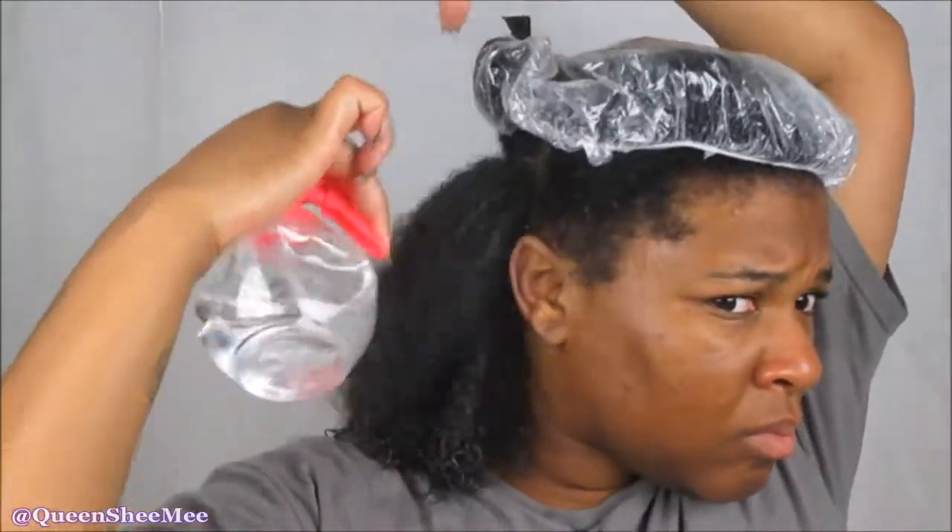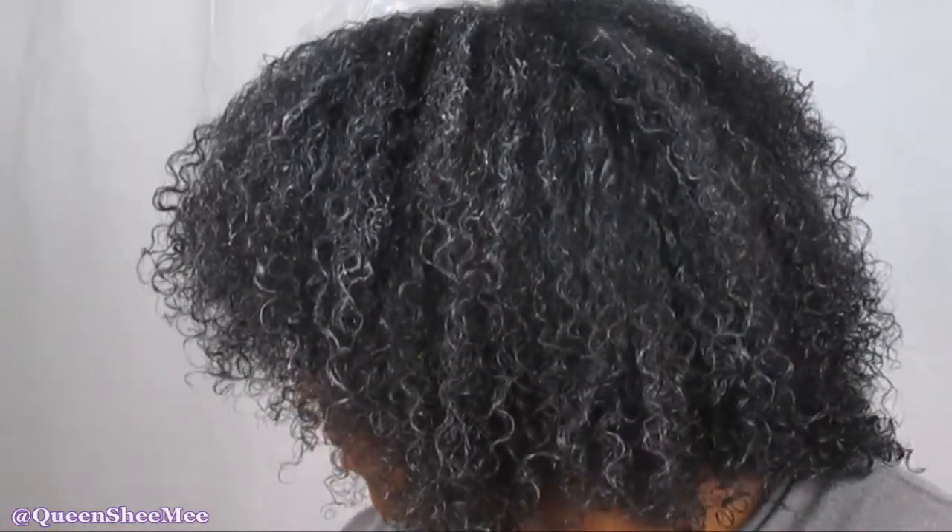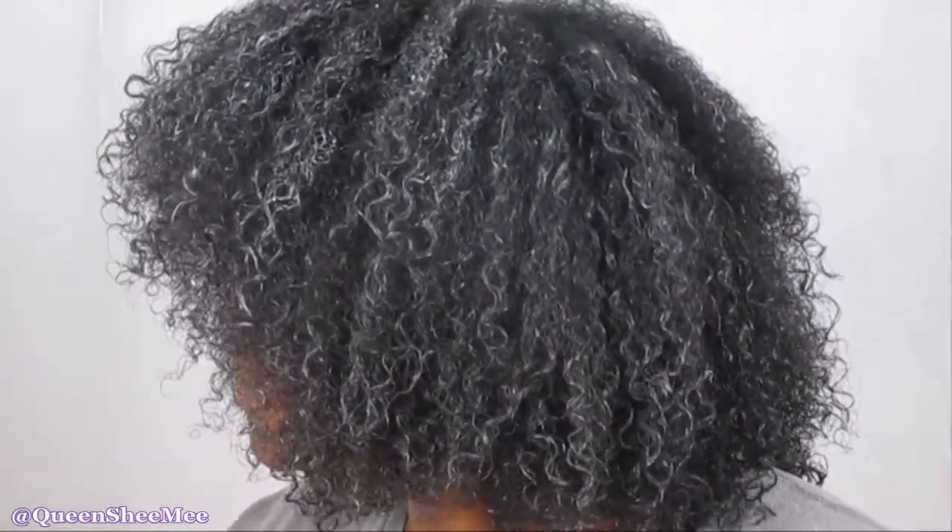I'm going to go in and mist my hair with more water again. I find that for my wash and goes now that my hair has gotten a lot longer as well as thicker, water is the key component. If my hair isn't somewhat saturated or fully saturated I will not get the definition that I'm looking for. This is what my hair looks like after doing pretty much almost 80% of my head.